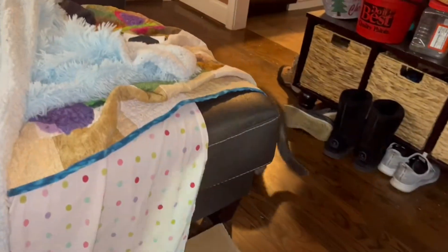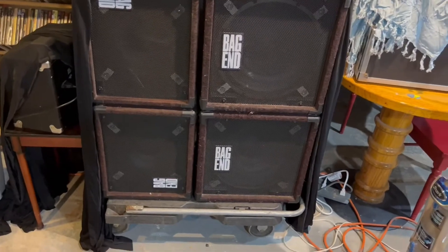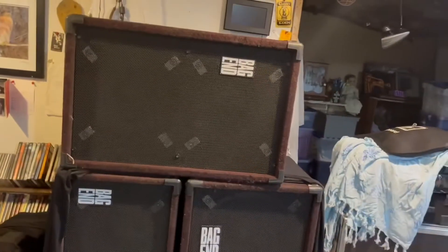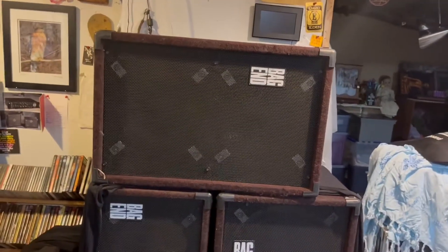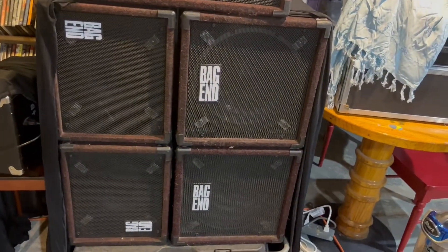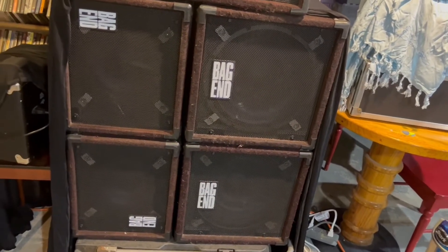I have to cover my cabinets up because of cats. Anyway, I got the sucker downstairs and here it is on top of the standard cabinets I've had for a long time — the two S15s and two S12s. This sucker is big, and in case you're wondering, it was not easy to put it up there — I don't want to do that again. This thing is nominally 77 pounds; I think this particular one might be closer to 80, which is unfortunate but it is what it is.